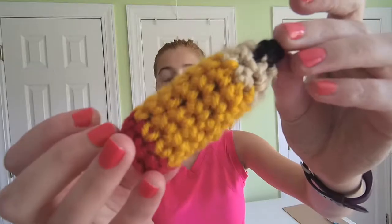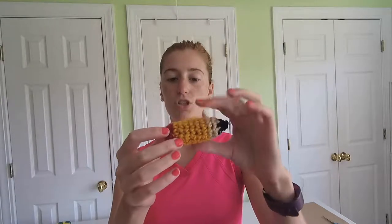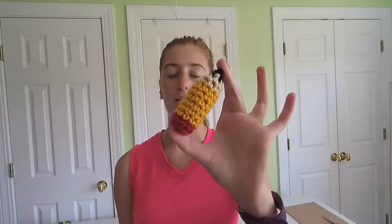Hey crafters, it's time for another Tutorial Tuesday! It's that time of year again when summer is ending and you have to get out of the pool and back into school. I have to start classes tomorrow, so I thought it would be good to do a crochet project that's school themed. We're going to be making this cute little pencil — isn't it adorable?